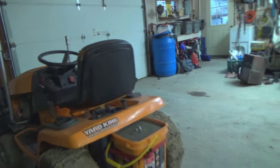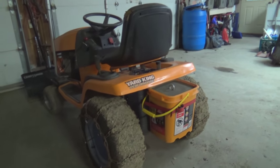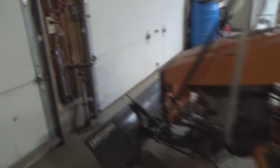Well, there we have it. We're ready. Bring the snow on. As you can tell, with the mud all over the tires, I was using it out in the driveway in the rain, probably a week or two ago now. But the snow will clean it off quick enough.